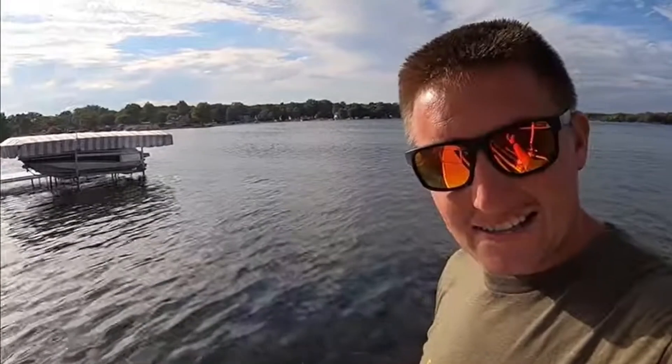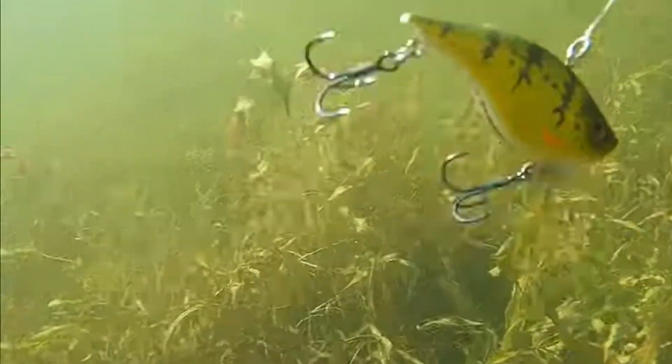Welcome back to the channel. Today we are going underwater — we're checking out rattle traps, talking about how we throw them, where we throw them, and what kind of situations call for them. The grass is dying, it's fall, and that means rattle trap season is coming soon.